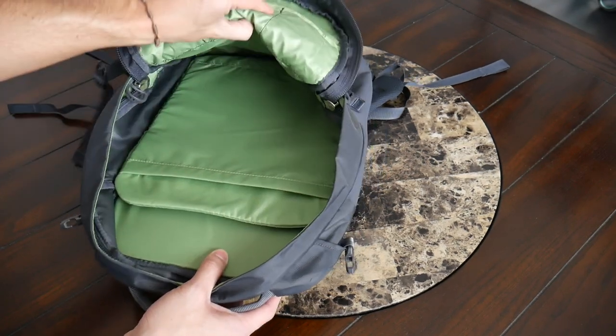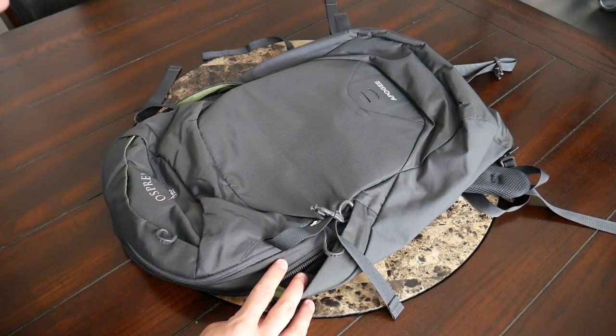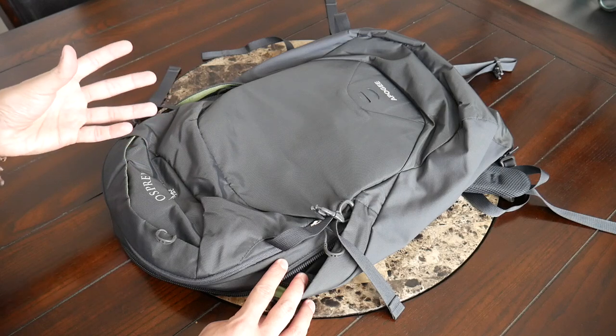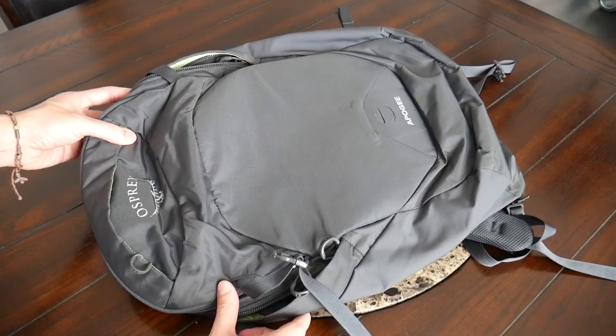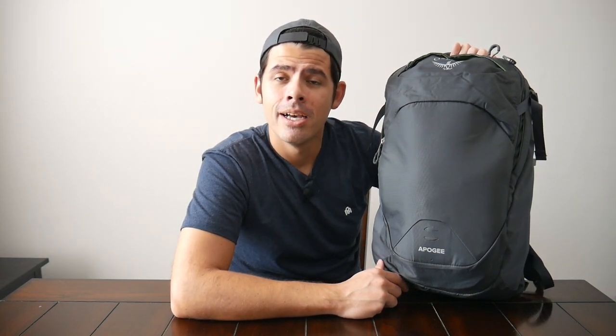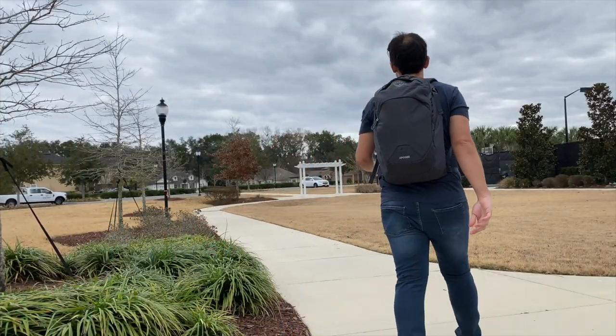I really love the layout of the main area and the amount of space offered. Just all throughout the bag, everything is very well thought out. If you're looking for a larger everyday carry or minimal travel bag that's lightweight and offers a fantastic harness system, this is going to be a great option. To wrap up, it's been a great experience testing out the Osprey Apogee. The bag is comfortable, has a solid build quality, great space, and a nice organizational layout. You can currently purchase it on Osprey's site or places like Amazon or REI for about $100, which is a pretty reasonable price given the features and build quality.